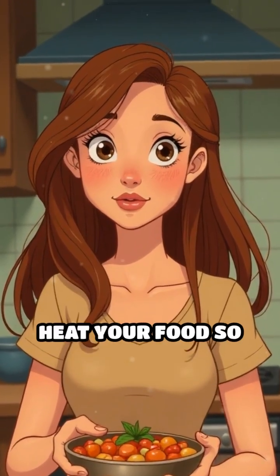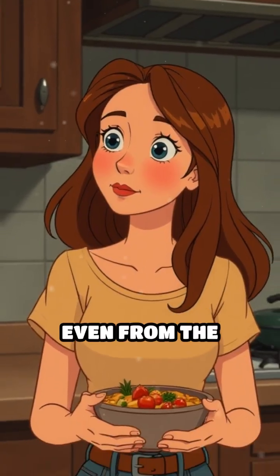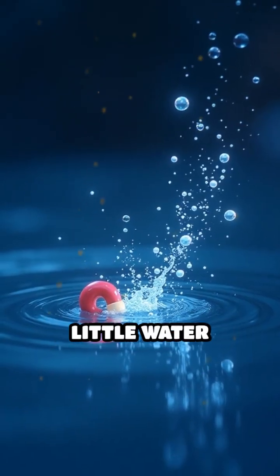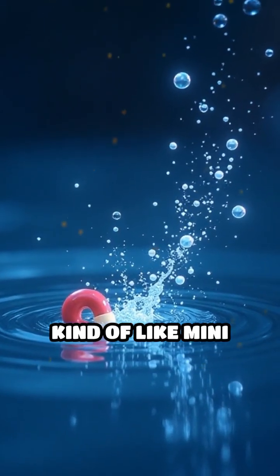Have you ever wondered how a microwave can heat your food so quickly, even from the inside out? Imagine your food is made up of tiny little water molecules, kind of like mini-magnets.